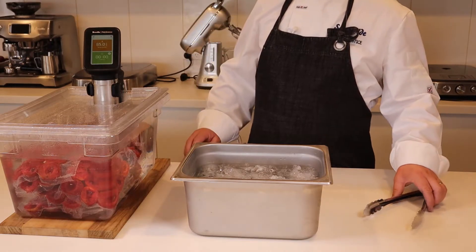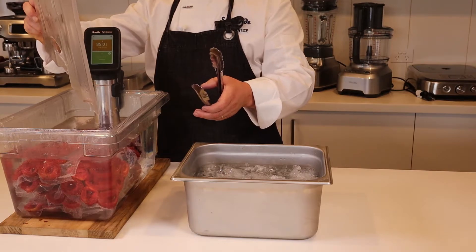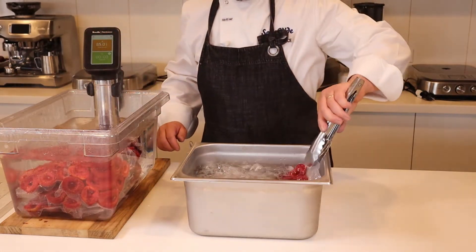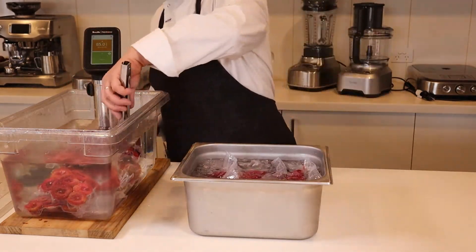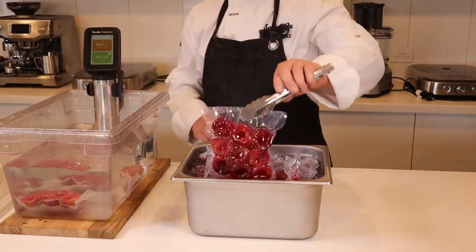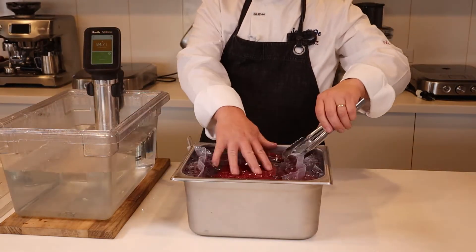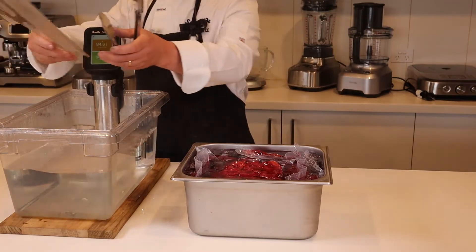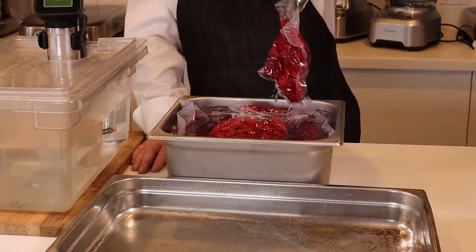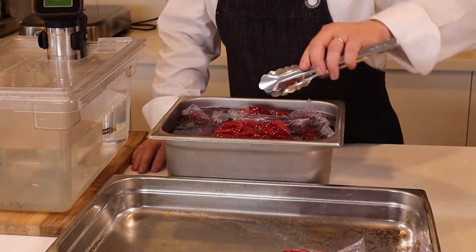Now that the timer has gone off, we'll take the fruit and put it straight into an ice bath to cool rapidly. Once the fruit is completely cooled, we'll lay it out in a tray to finish cooling thoroughly in the refrigerator.